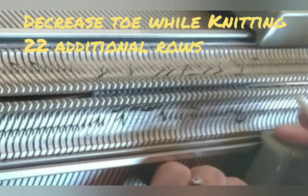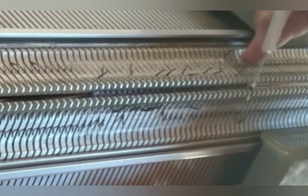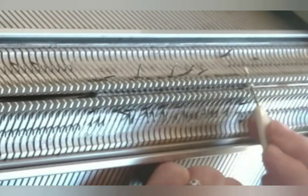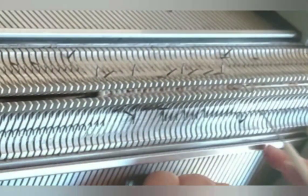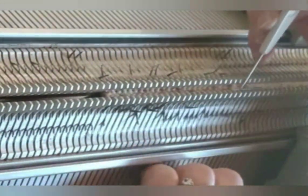The toe shaping in this design is done by decreasing one stitch on each side of the work every two rows — that's each side and each bed, as you see me doing. Knit two rows — that's one complete circuit — and repeat. It gives a nice toe shape, and a toe shaped with decreasing is a good bit easier for most machine knitters to manage than short rowing, which takes some practice. By the time people attempt socks, they usually have decreasing well in hand.